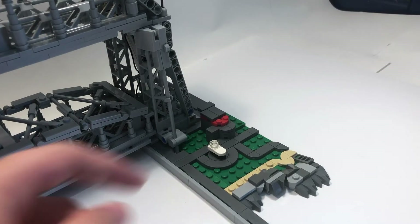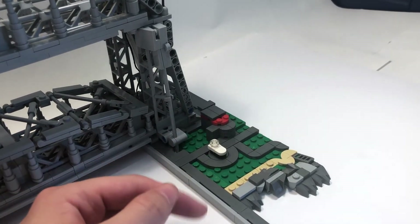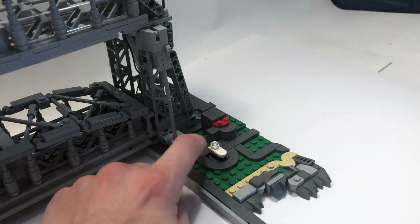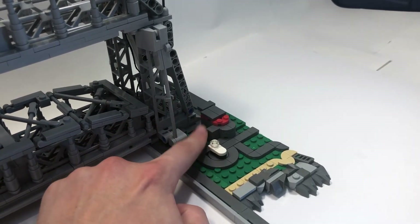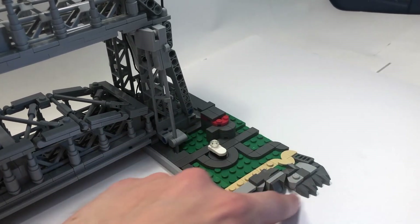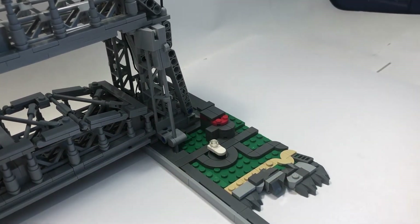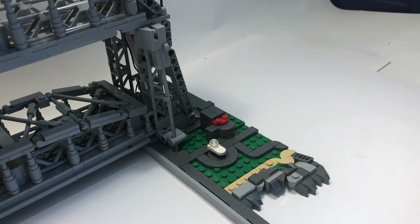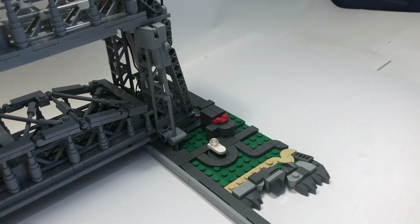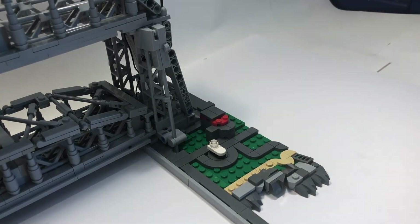A couple other things to point out are a few of the things on the other side — these are all things that are actually in Duluth near the bridge. There is a little boat, a museum, and then there's a dirt walkway and some rocks. I didn't want the sides of the model to distract from the main focus point, so I included some of this but cut it off to keep it balanced.